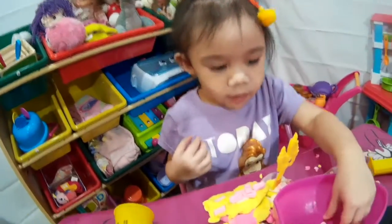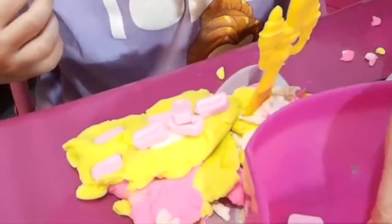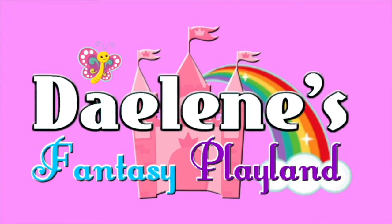Look at what Daylene did - she put all the candies in the Play-Doh! You're watching Daylene's Fantasy Playland!